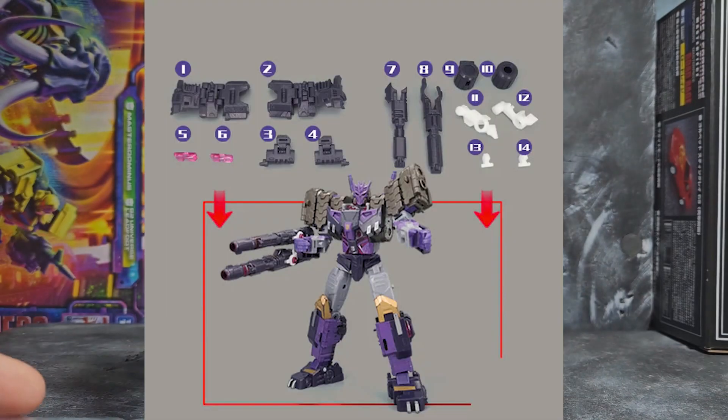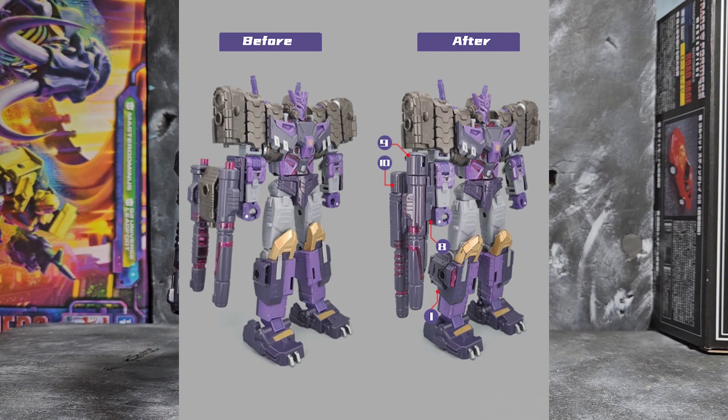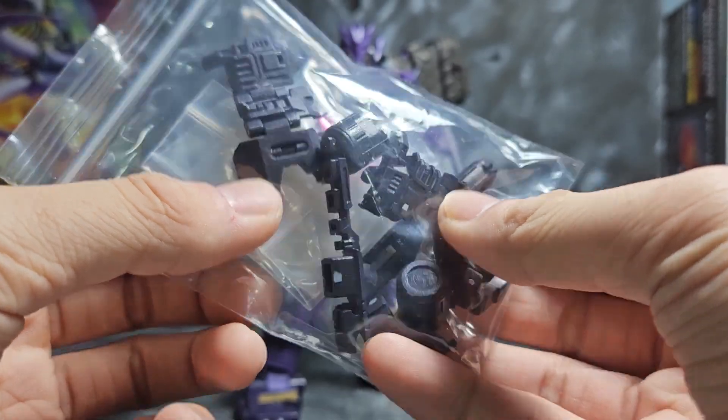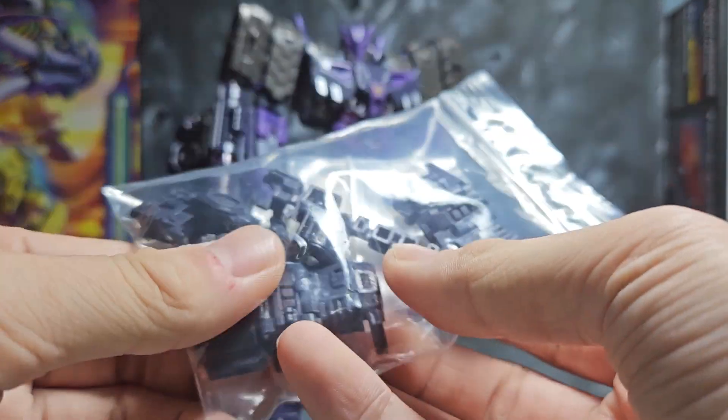This one in particular is more for just filling gaps, and I think this is one of the underrated ones out there for Tarn specifically because it doesn't really add on weapons — it really just enhances the toy itself. The kit gives him more gap fillage, which is kind of crazy because this figure barely has gaps.